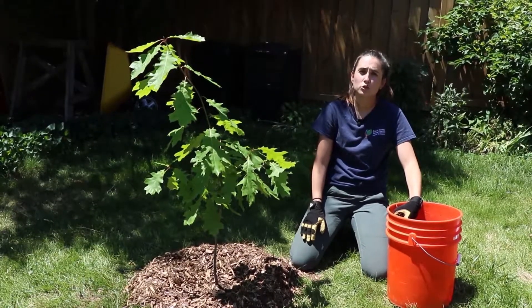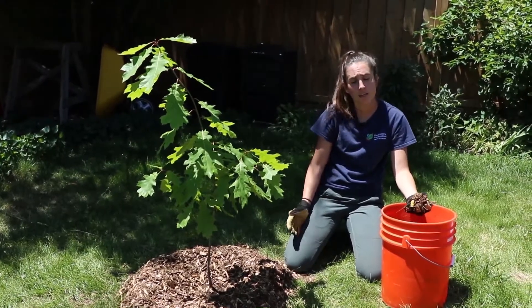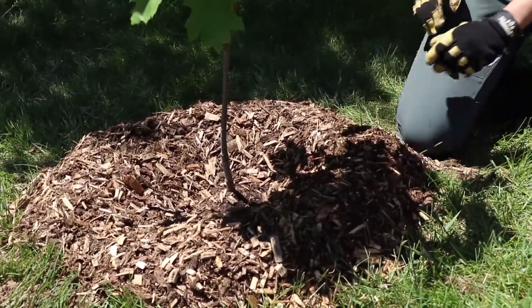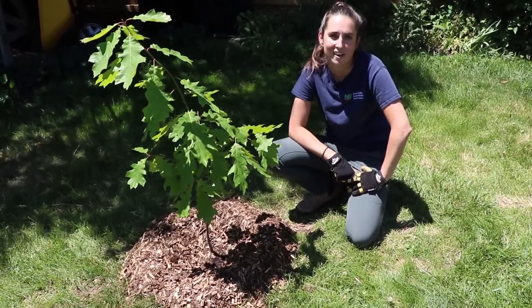Mulch piled against the trunk can cause rot and can kill your tree. We remind people not to create a mulch volcano but instead make a mulch donut. As we've mentioned, mulch naturally decomposes or breaks down over time, so you will need to add a new layer about once a year to maintain that six to eight centimeter layer. With these three steps, you'll give your tree or shrub a great start to a long and healthy life.